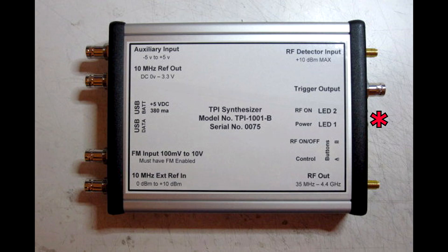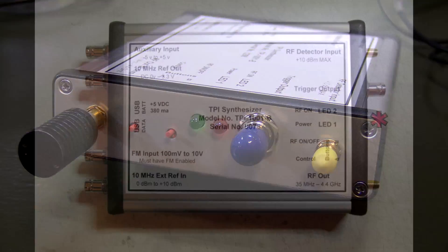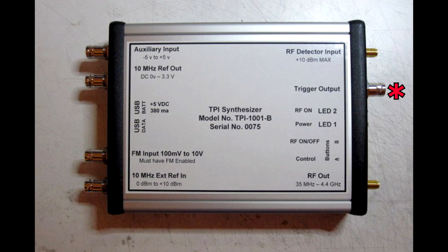Above that, a couple of LEDs on the front panel — your RF on LED showing that RF is coming out, and your power LED. The trigger output is another configurable feature where you can have this unit send out a logic level to make other equipment do certain things depending on conditions you set inside the synthesizer. Top right, we have the RF detector input — also an SMA — used in conjunction with a directional coupler normally to check reflected signal levels, SWR, things like that.